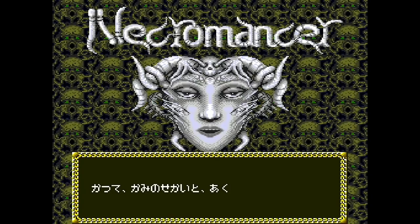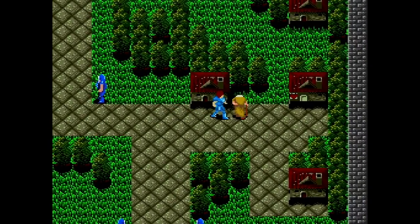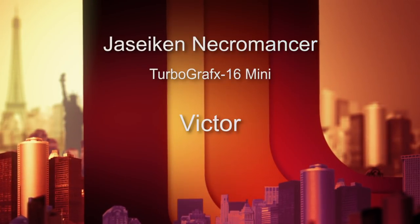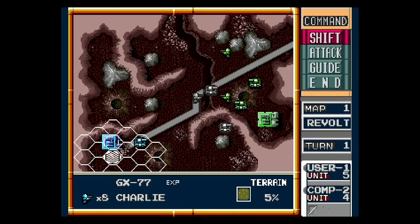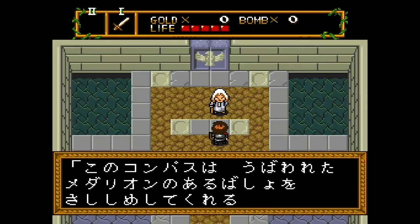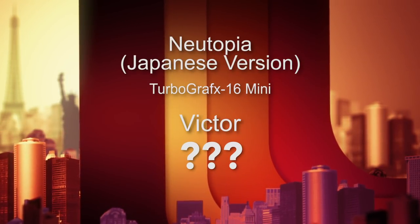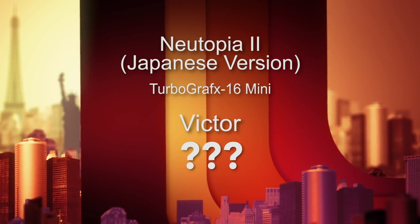Number 40 is Necromancer, developed by Hudson Soft for the PC Engine in 1988. It's very crude looking and all in Japanese — I sense it's some kind of RPG but I couldn't play it. Number 41 is the Japanese version of Military Madness called Nictarus, developed by Hudson Soft in 1989 — I'd play Military Madness instead. Number 42 is Newtopia in Japanese from Hudson Soft in 1989, and number 43 is Newtopia II in Japanese — I'd play the English versions of both.